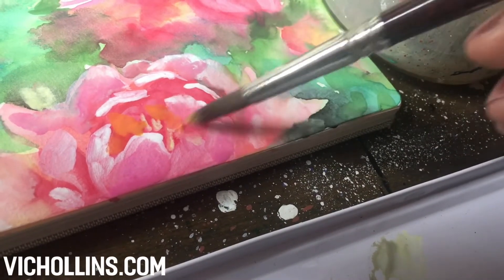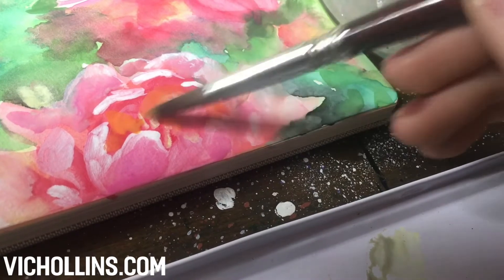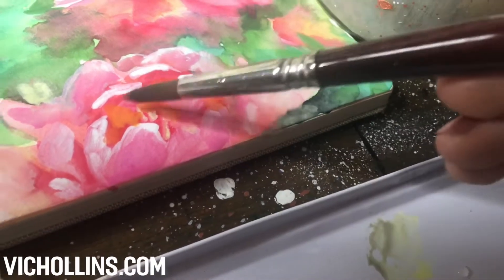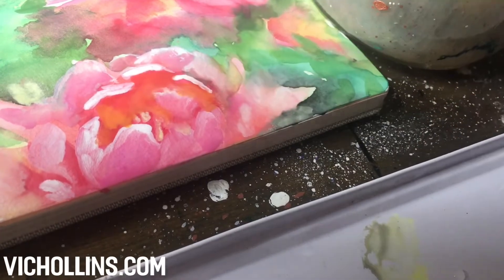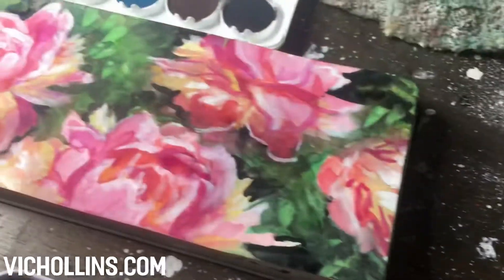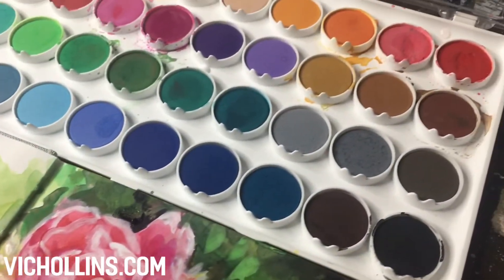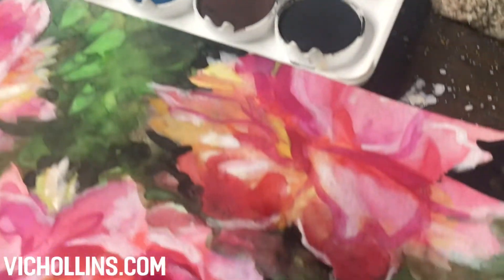Next I'll be building up my layers to define my forms and also provide more contrast to the flowers. These paints allow you to build up highlights and shadows as you'd like. There's no pre-planning involved really because you can always add another layer of color right on top of an area due to the opacity of the paint.